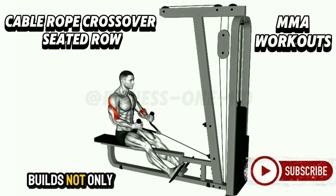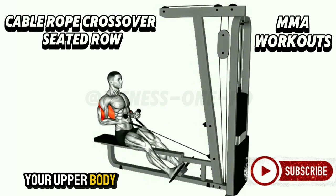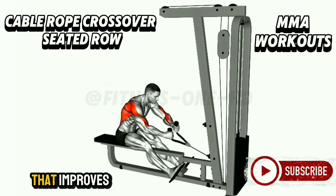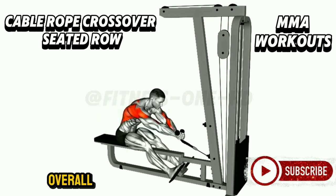Each repetition builds not only strength but also stability and balance in your upper body. This is more than just a back exercise — it's a full upper body workout that improves posture, enhances grip strength, and increases overall endurance.